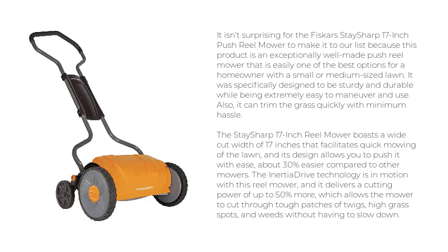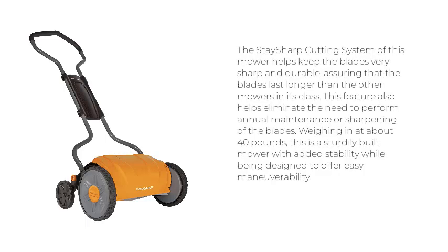The Inertia Drive technology delivers a cutting power of up to 50% more, which allows the mower to cut through tough patches of twigs, high grass spots, and weeds without having to slow down. The Stay Sharp Cutting System helps keep the blades very sharp and durable, assuring that the blades last longer than other mowers in its class. This feature also helps eliminate the need for annual maintenance or sharpening of the blades.